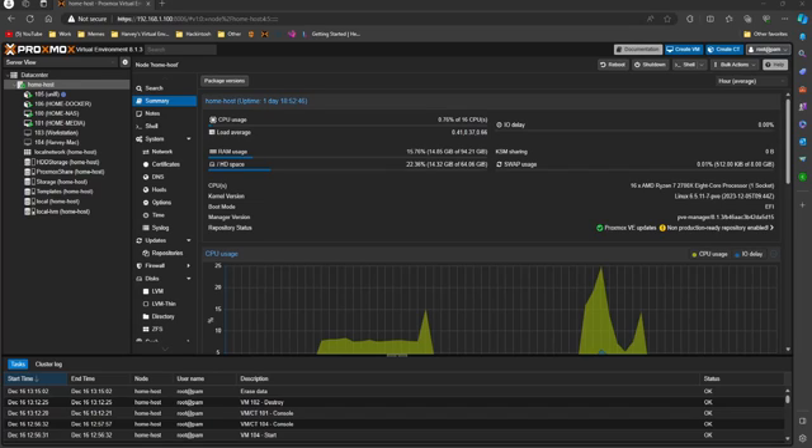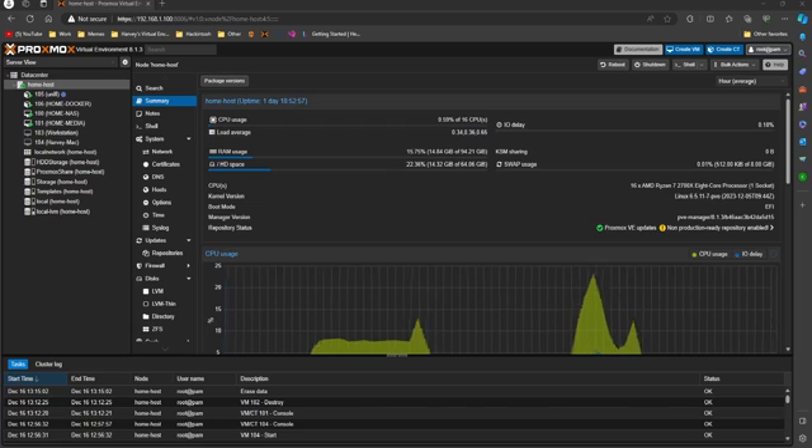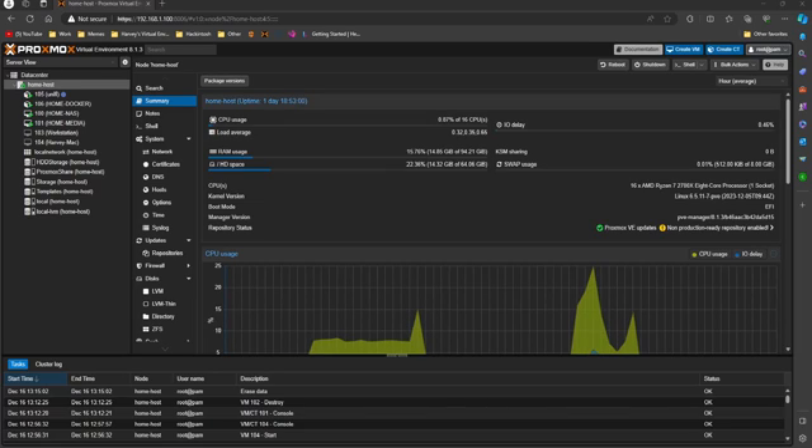So without further ado let's get into it. This is going to be a multi-part series, but first we're going to set up PFSense. We're on Proxmox as you can see, and all we're going to do is first obtain the PFSense ISO.